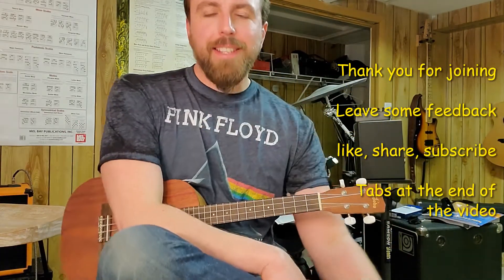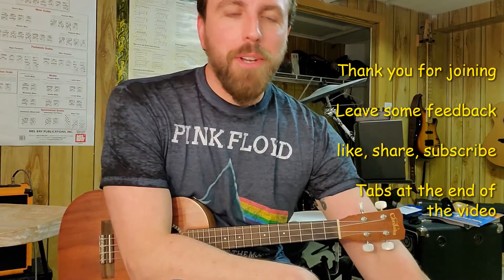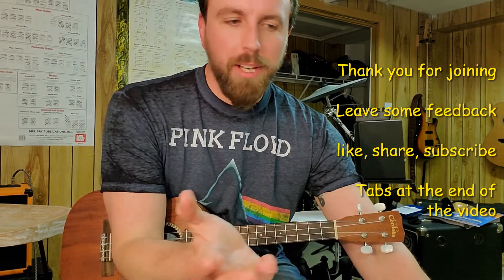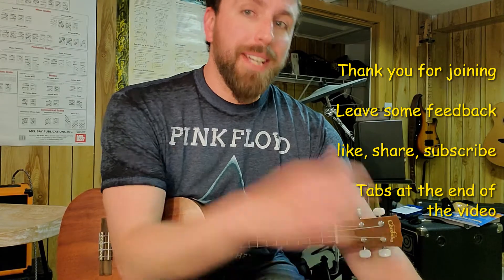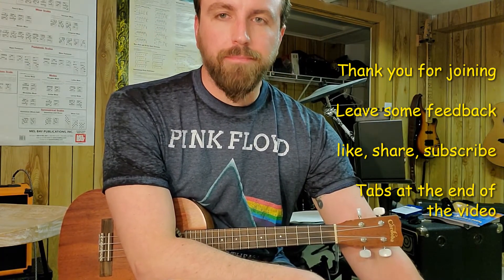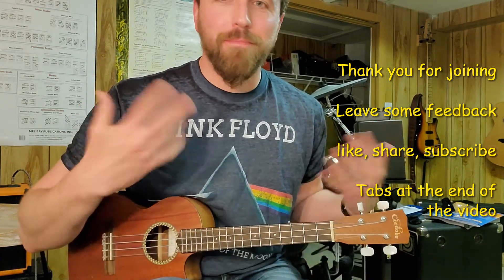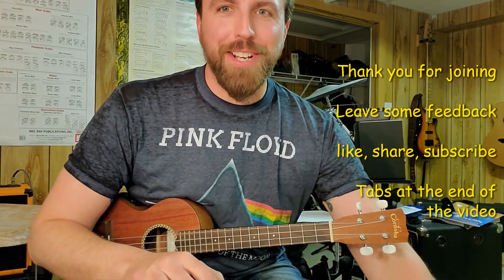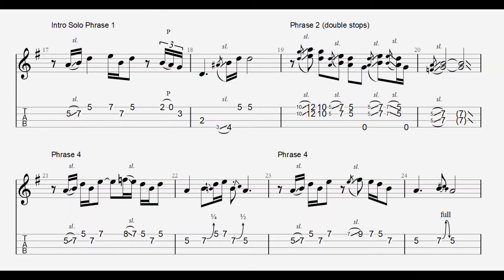So that is how you play 'Wish You Were Here' on a ukulele. I hope you enjoyed this video. If you have any requests or comments, leave them in the comments section below. Again, links to the intro are down below. And I know this isn't the right album art — I don't have a 'Wish You Were Here' shirt anymore, so I just had to wear the Dark Side shirt. I hope you had fun and we'll see you next time. Thank you.